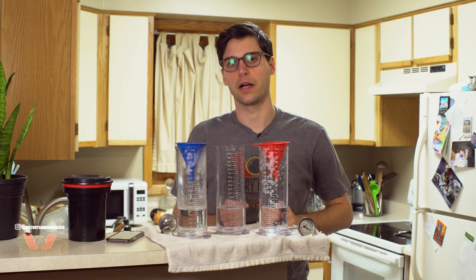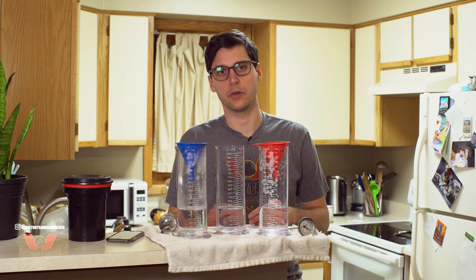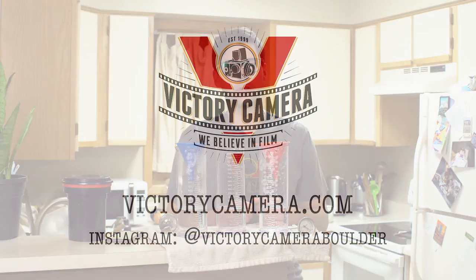So there you have it — that's how you develop black and white film with the three-step process. Comment below if you have any questions about this video, and head over to victorycamera.com to see what kind of developing gear we've got, or come see us in person here in Boulder — you can pick up some film and give this a try yourself. Thanks for watching and we'll see you next time.